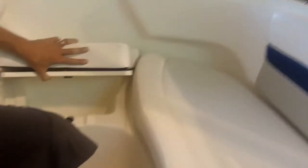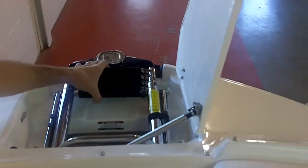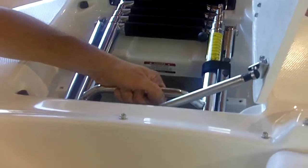Compass, dimmer switch, tilt helm. Cooler storage forward that drains overboard, unlike a competitor that drains into the bilge. Rubber-matted storage in the bow. An anchor locker with a ladder, and here again, another grab handle for the ladder.